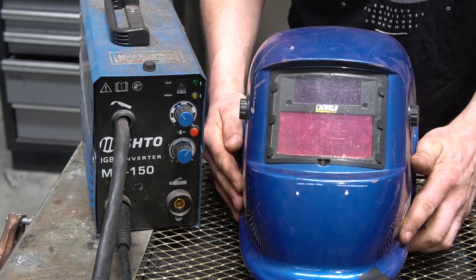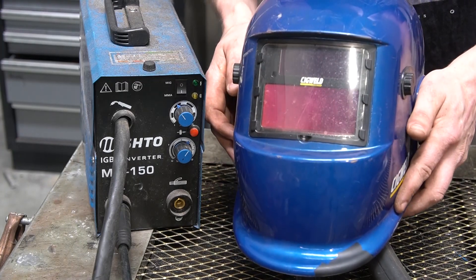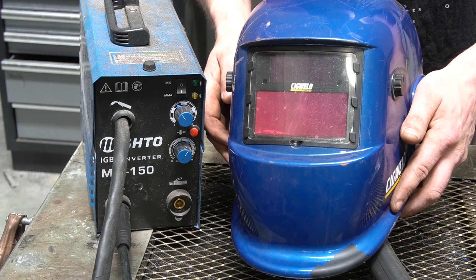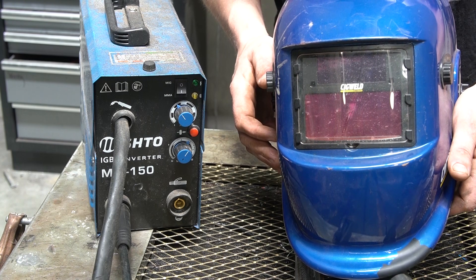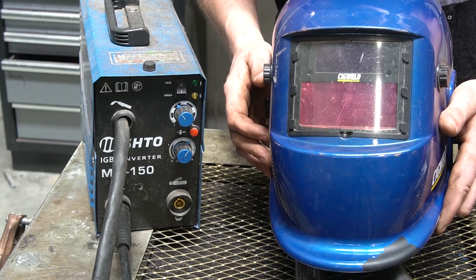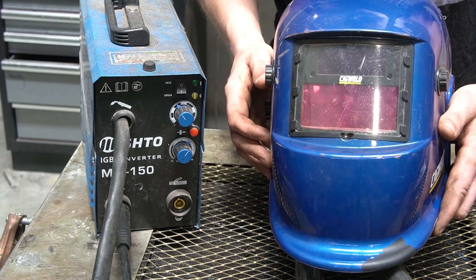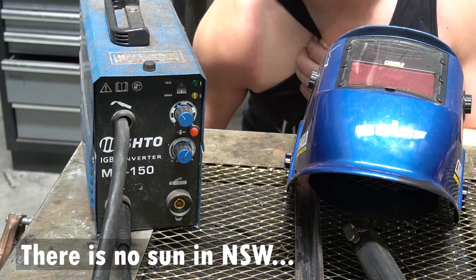Another thing to consider is getting a good mask. Even though this isn't the best on the market, it still has an auto-dimming function, which I think they all should have. The traditional style ones I think are absolutely useless because you can't see what you're doing until you actually start welding. This is obviously to protect your eyes, because welding gives off all kinds of horrible radiation which can essentially give your eyes very bad sunburn. Ask me how I know.